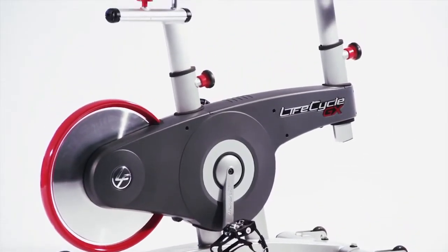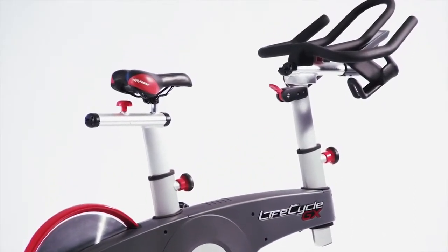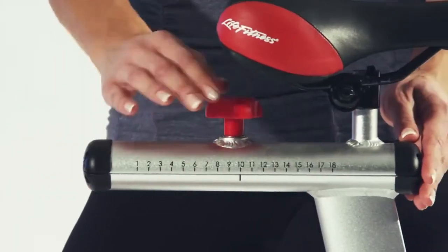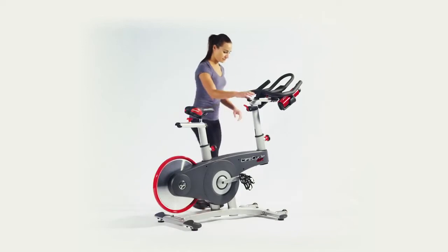The sleek design and its fluid lines make it more of a piece of art in your home than workout equipment. It has a large overall adjustment range for use by riders of all sizes and shapes, allowing proper workout without sacrificing proper technique.